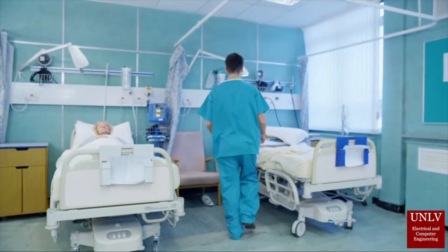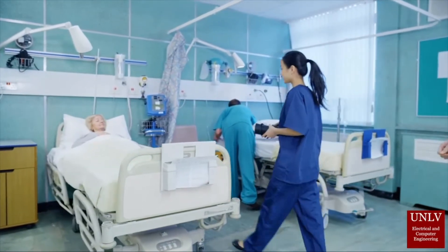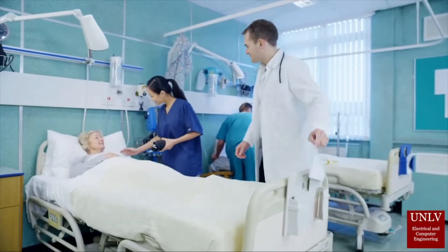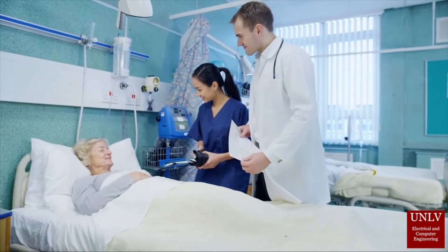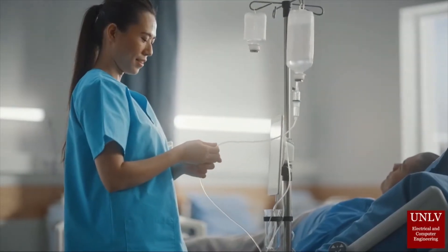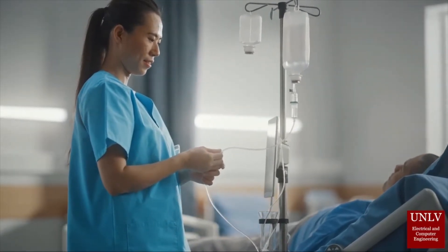The intravenous fluid delivery monitoring system is a smart medical instrument designed to increase the overall safety of administering intravenous fluids for both nurses and patients alike in any healthcare setting. While current similar solutions on the market focus solely on monitoring and flow control aspects, this device will implement key improvements that effectively eliminate the potential of sharps injuries for medical personnel.